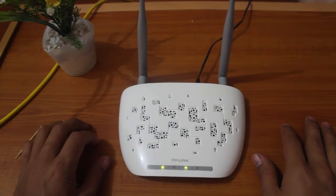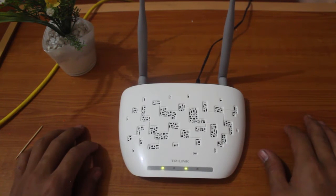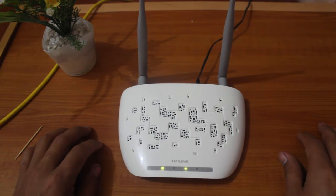Check out my video on how you can configure a Wi-Fi router to its maximum security. If you want to see more how-to videos, give this video a thumbs up and consider subscribing to my channel.